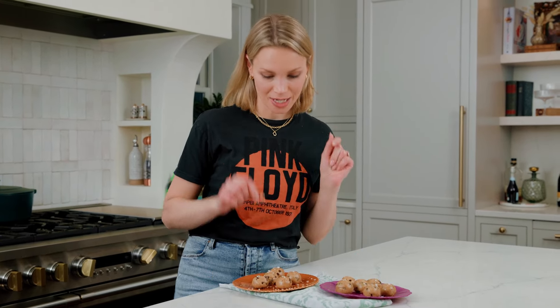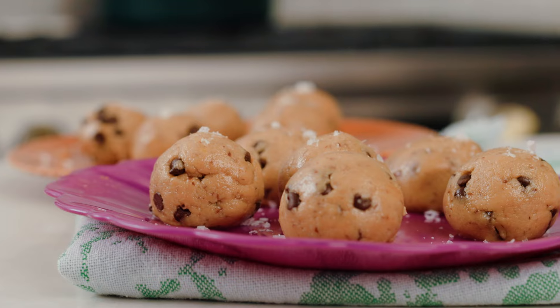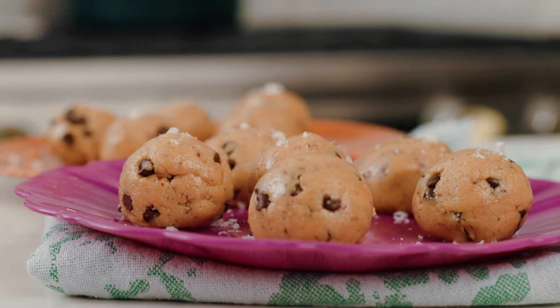These look absolutely perfect. So doughy, so flavorful. Pack in that protein, and honestly, they taste exactly like a peanut butter chocolate chip cookie. So if you're looking for a little more protein in that sweet treat, you definitely have to make these — because that, ladies and gentlemen, is what I call good mood food.